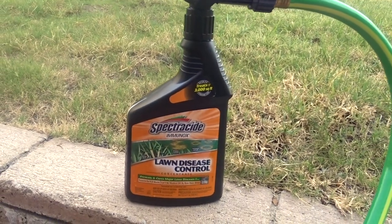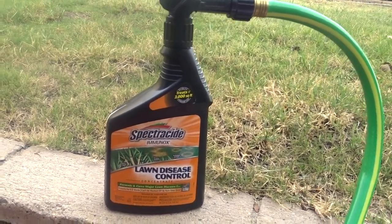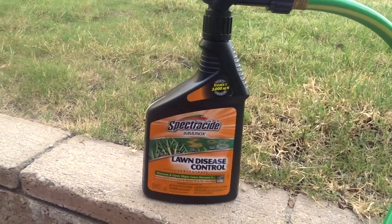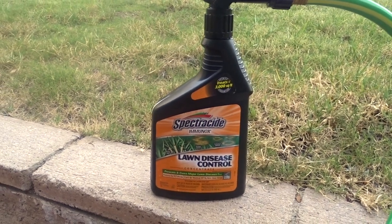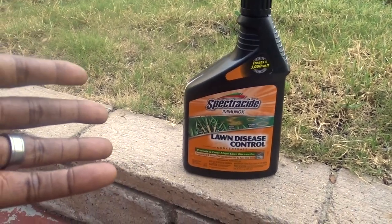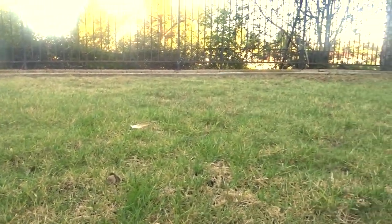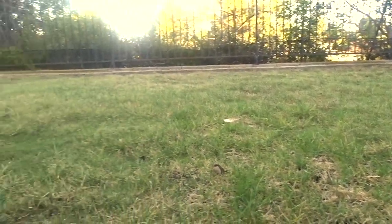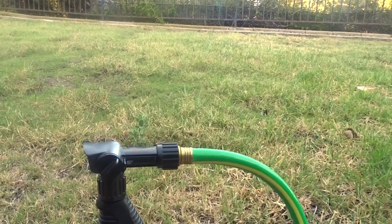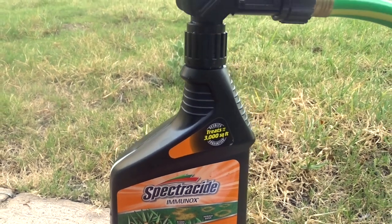So I got the product, which was the Spectracide Immunox, and lo and behold I started seeing green happen. Green started coming and I was like, 'Oh, it's getting rid of that disease!' I can see it happening. Now I can see a lot of green — it still has some brown spots but it's getting so much better. It started really clearing up, and it was due to this.